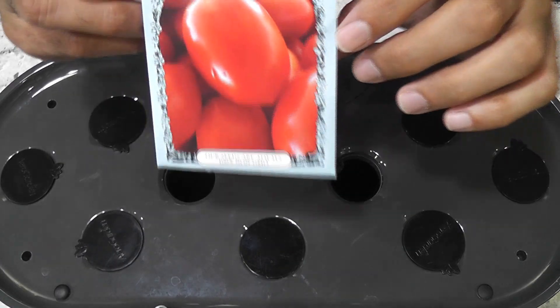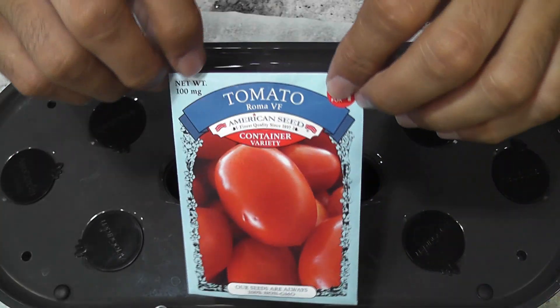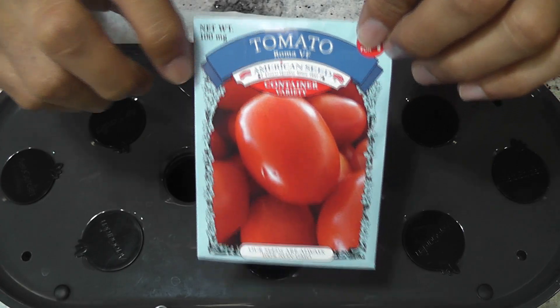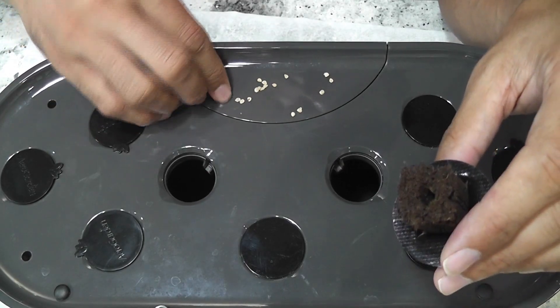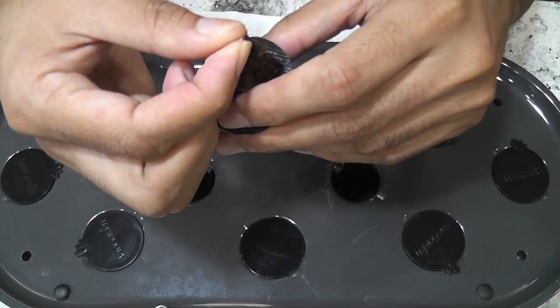Hi friends. I am starting an experiment to grow Roma tomatoes in Aero Garden Bounty. These plants will grow up to five feet — let's see if I can manage them under two feet. I am planning to grow two plants in this bounty, so I am starting with two pods and three seeds in each pod.